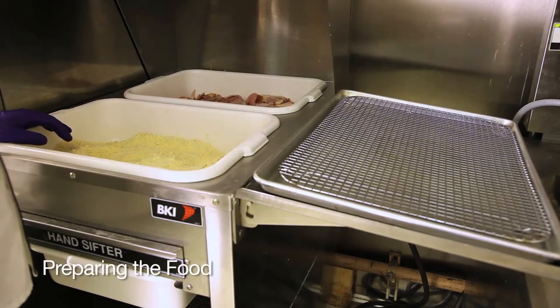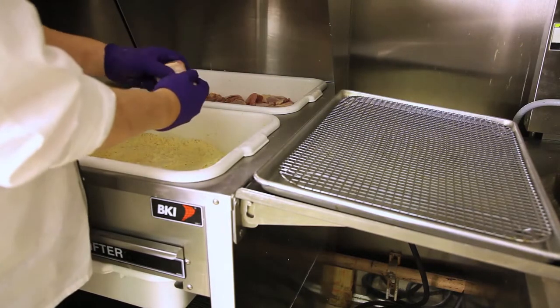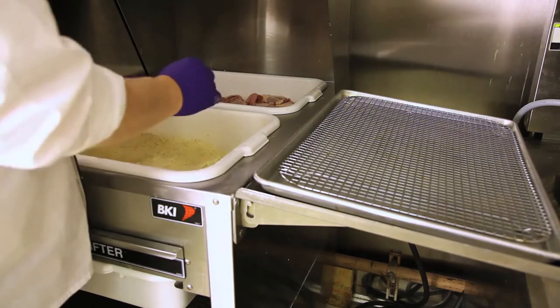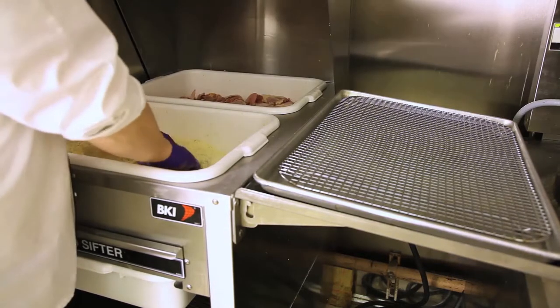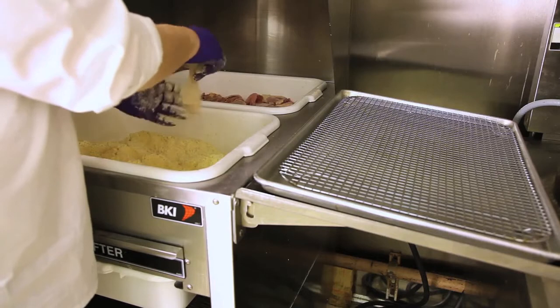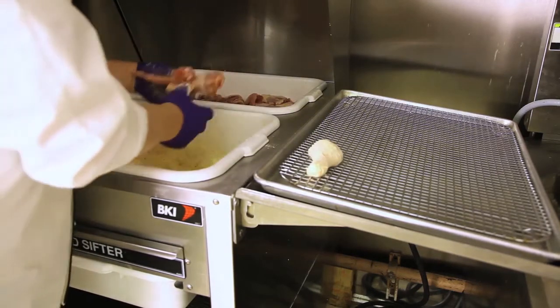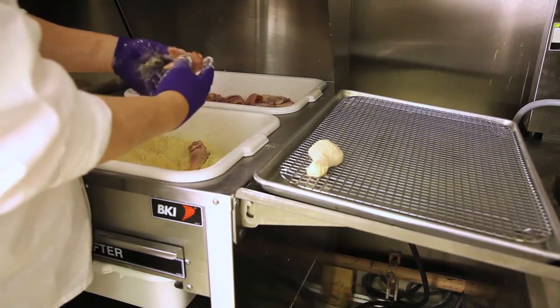Preparing the food on the BT24 breading station is very simple. Take a piece of chicken and make sure that you pull the skin up so that there's breading all the way through. Into the breading, press down, toss, and then knock the extra breading off. We're going to segregate by part because we load the fryer by part.